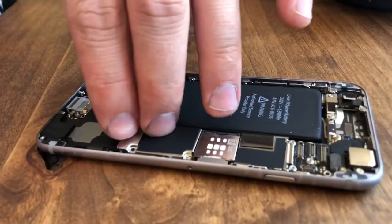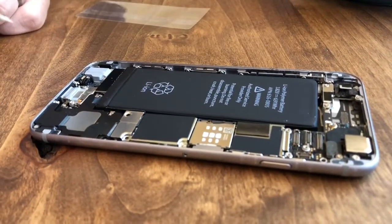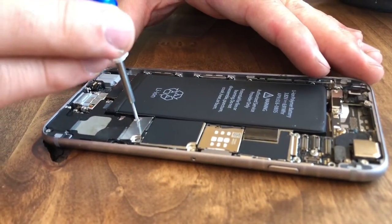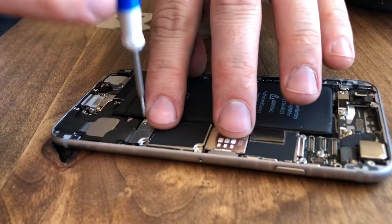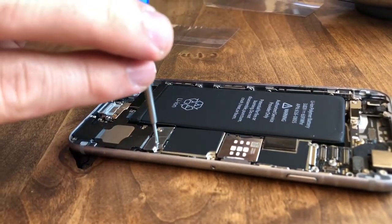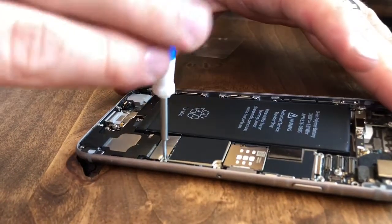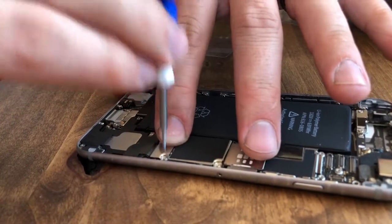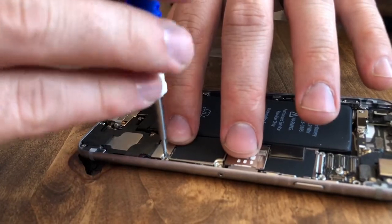Drop the plate back in place over the battery connector. Keep in mind that out of these two screws, one is longer than the other — the longer one needs to go in the higher spot. Get it started but you don't have to tighten it all the way yet. The next screw is smaller. Make sure that's in right. Don't go too tight — just make sure they're snug.